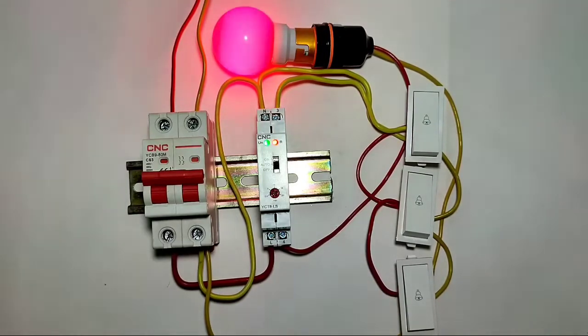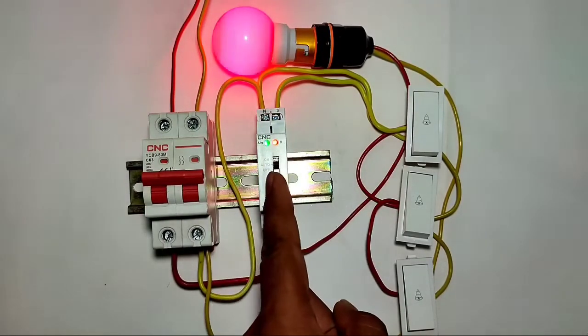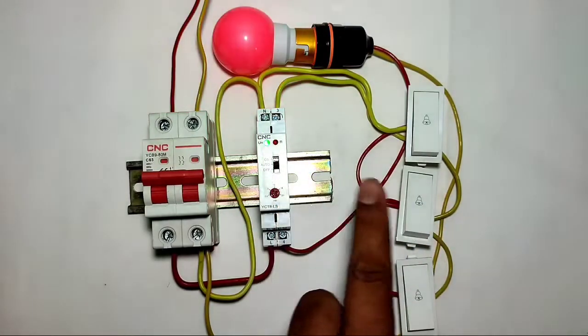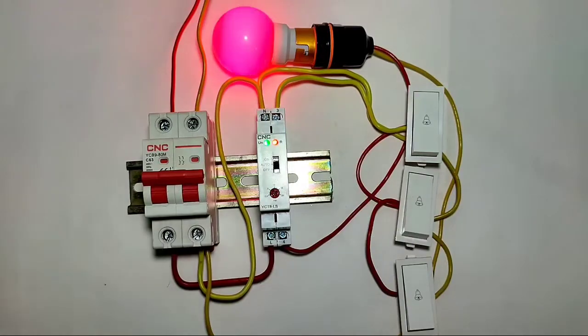You can control your load from multiple places — one place, two places, or ten places — as many as you want to connect. Just connect doorbell switches or push buttons in parallel connection. You can control the load from 30 seconds to 20 minutes using this staircase timer. I hope the concept is clear. If you like this video, please press the like button. If you have any queries, please ask in the comments. Thanks for watching.